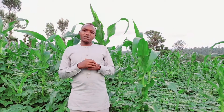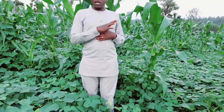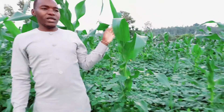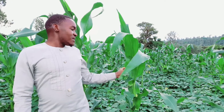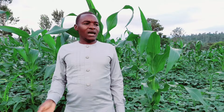Here I have intercropped beans and maize. This is rose cocoa beans variety and this is pioneer maize variety. You can see my maize are very healthy — I have not used any fertilizer.